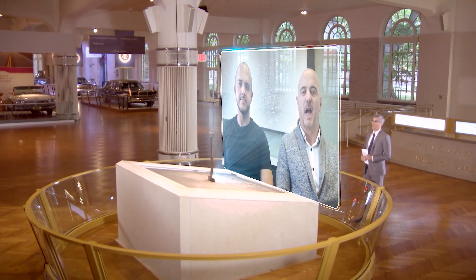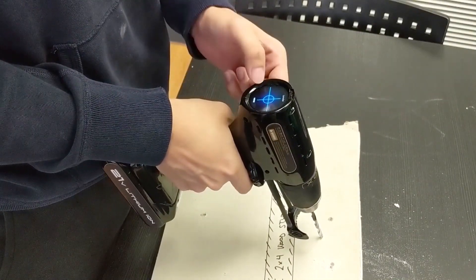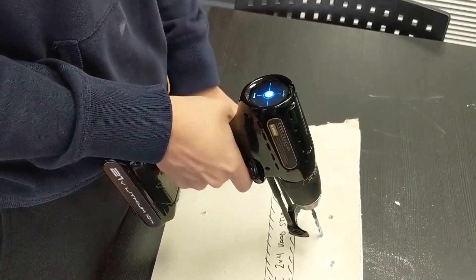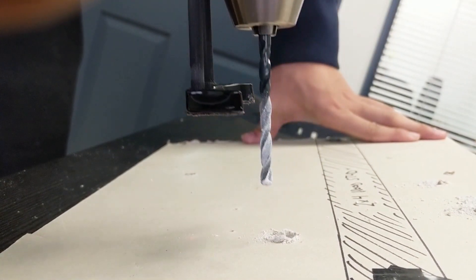Thanks so much for joining us. Working in a manufacturing environment and as a tool user, I was trying to solve my own problems. I started thinking of building a drill for ourselves where we can integrate technology to do multiple tasks from one single drill. So this is how we started.